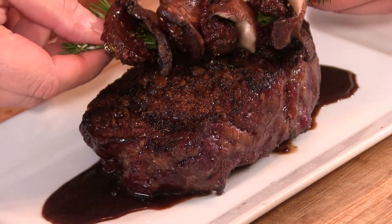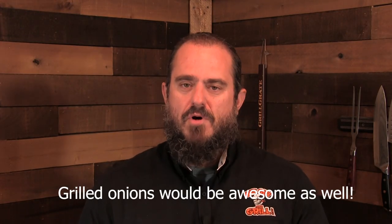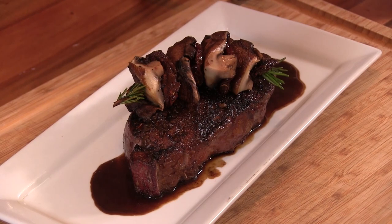We stick that right on top — nice and fancy. You don't need to do this step. If you got some button mushrooms or any kind of mushrooms you like, just sauté them up, add a little sun-dried tomatoes, use it as a topper. Awesome stuff. That steak sauce is killer. That is simple to make. You guys have got to give that a try.